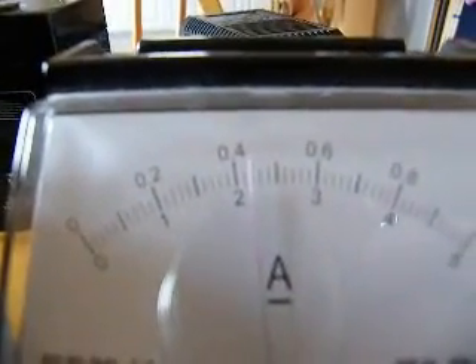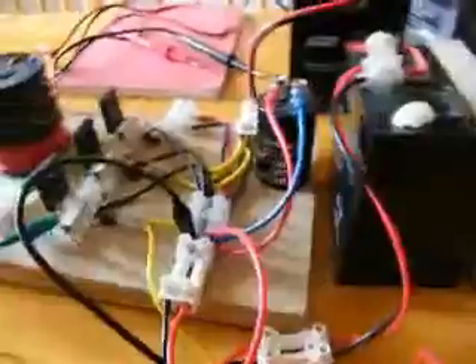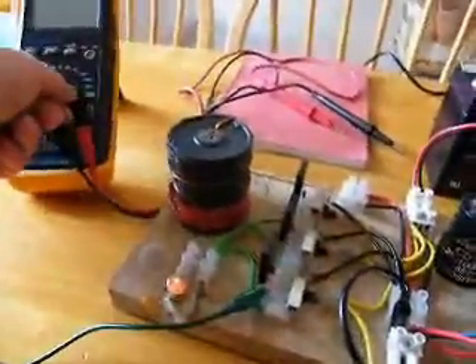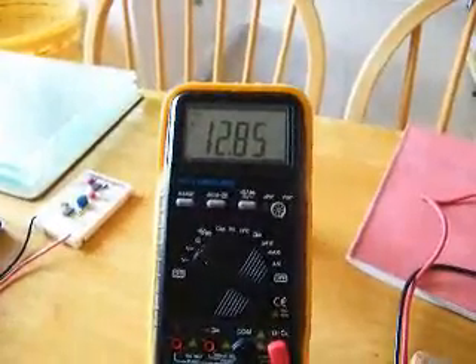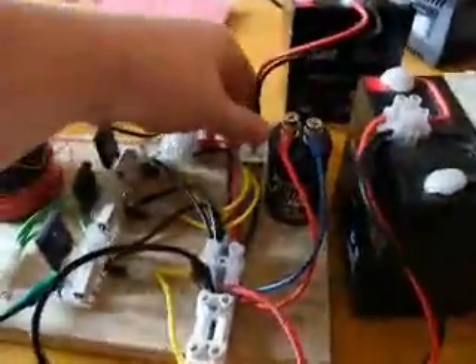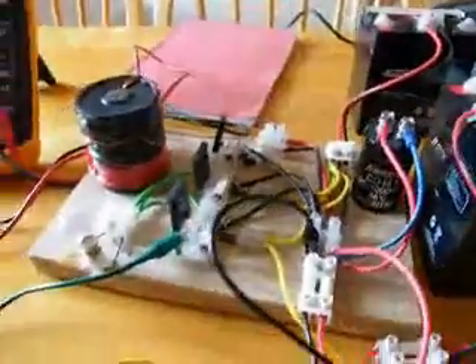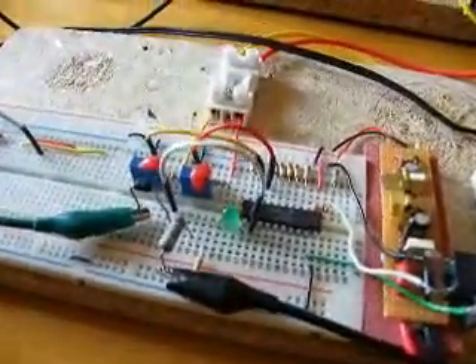The current draw is just over 400 milliamps. I think the voltage on this battery is probably quite low. That's the charge battery. If I disconnect it, there's a brief flash from the neons and the circuit is indicating that there's no charge battery connected anymore.